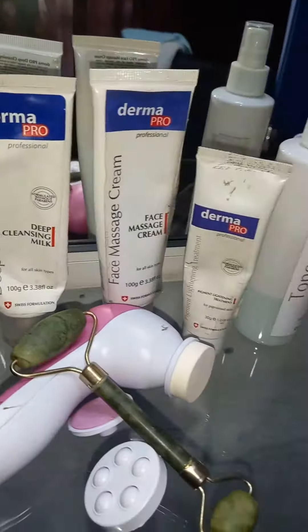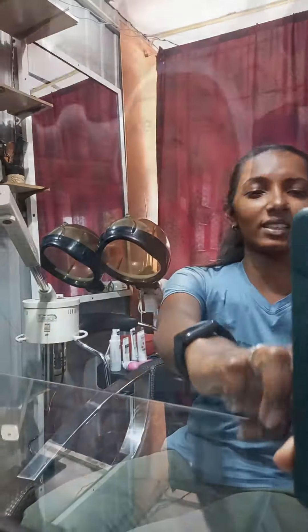Hi! Welcome to my channel! In our shop, I'm going to make a face shield for my sister's shop.